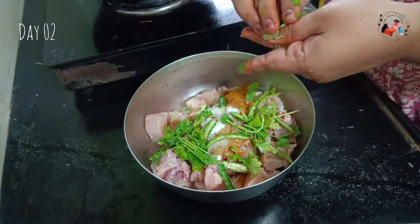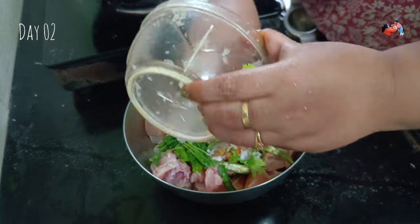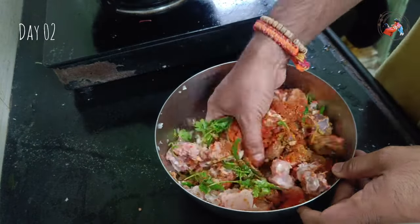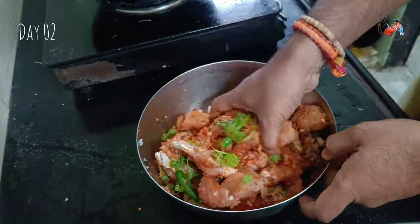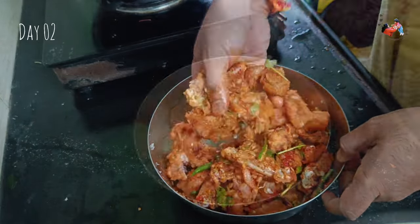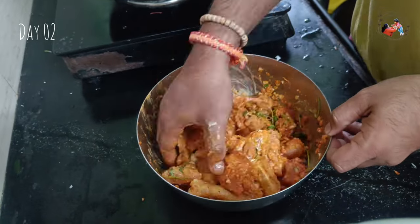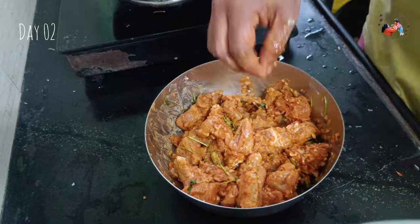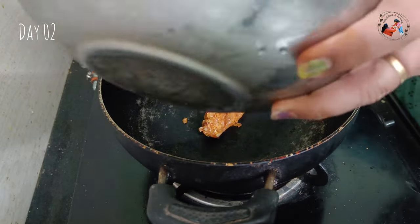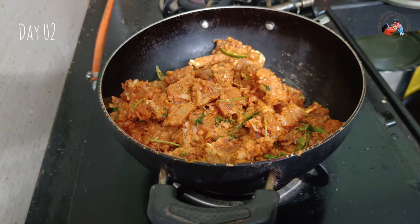I'll add coriander, then add 3 onions chopped in the chopper and mix. Add some gravy and 2-3 tablespoons of curd and marinate. This is the afternoon prep — we will marinate for 3 hours and then add to the pan in the evening. We will add chicken to the pan with 1-3 tablespoons of curry.